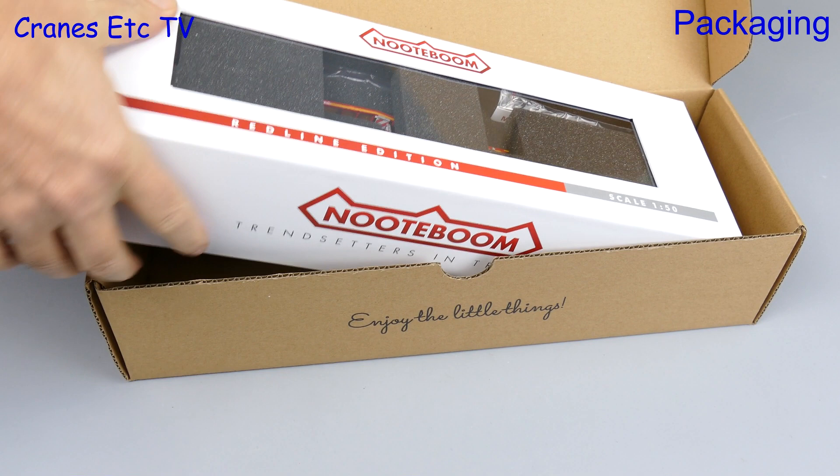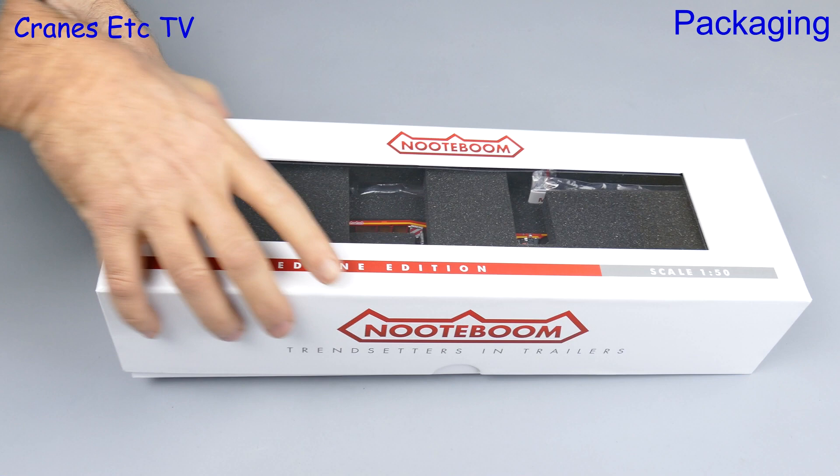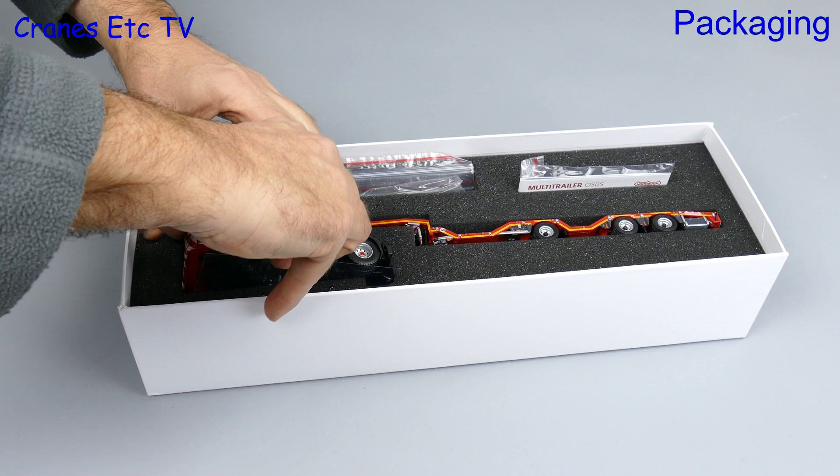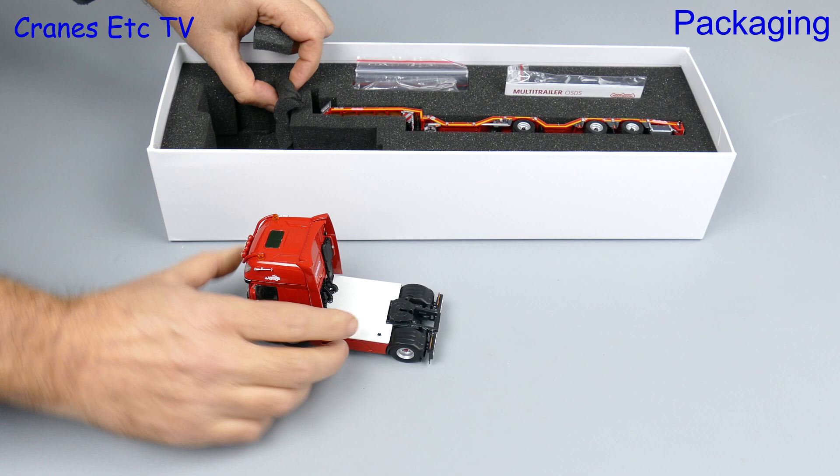This is one of the first models from a new company on the scene, which is IMC Models, and it's certainly well presented. It comes in a high-quality outer shipping carton and there's a very nice high-quality Notaboom box inside. There's nice suction as you take the lid off.